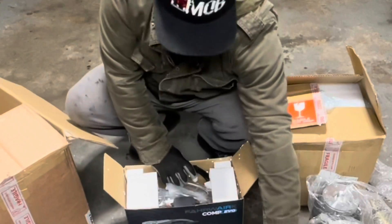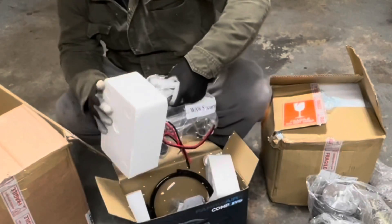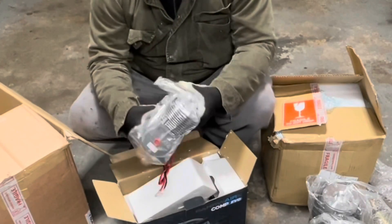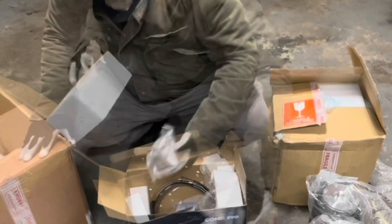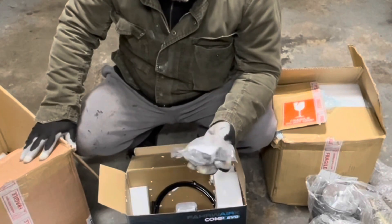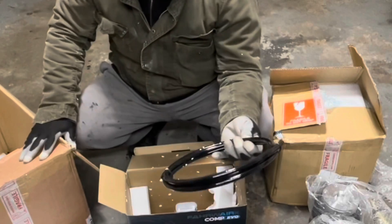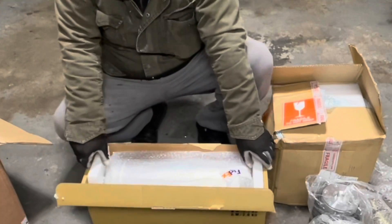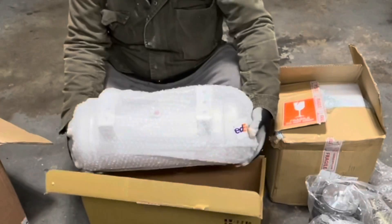There's a sock-type filter, and the hose — I will say this thing is super hefty. An inlet air filter, I guess for any water. And some more hose.